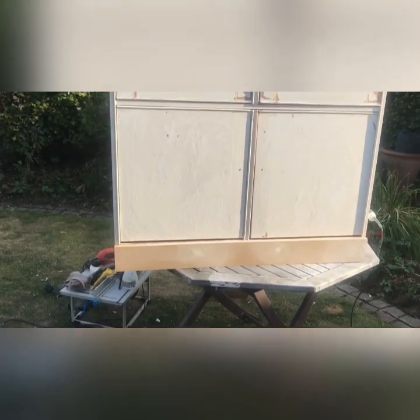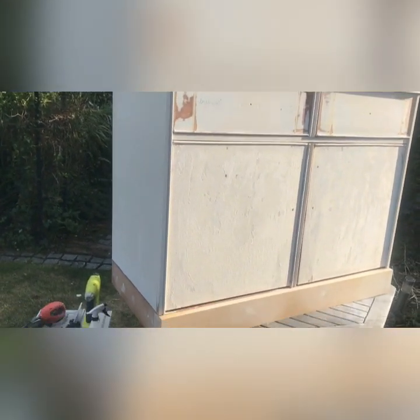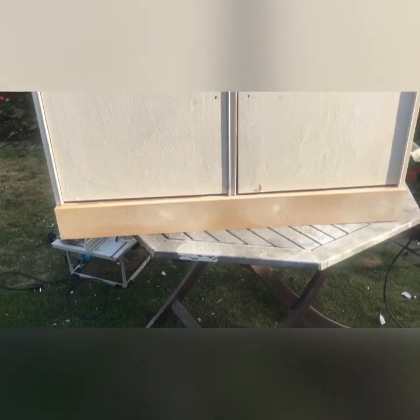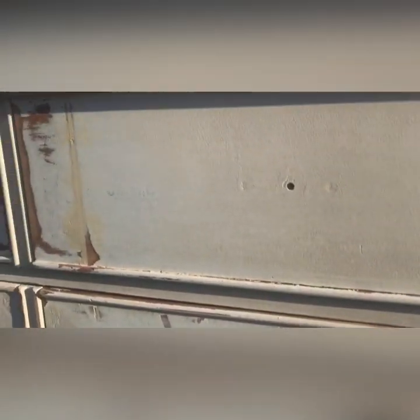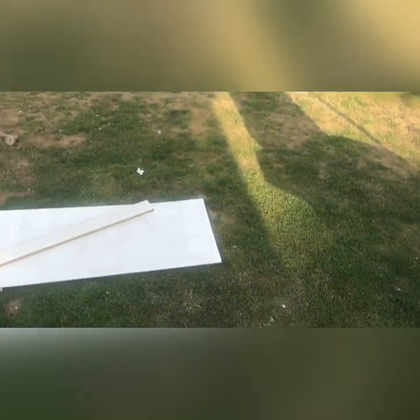This has taken me all afternoon - it's now about seven o'clock at night, what a ball ache. I took that bottom off, put a flat piece on, and I've ordered some legs that will be here tomorrow. I've sanded everything, filled everything, and taken off most of the damage. It's quite textured - I think that's why I decided to do something with it in the first place.